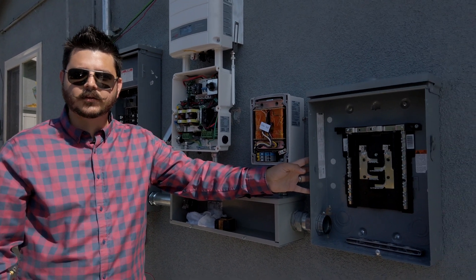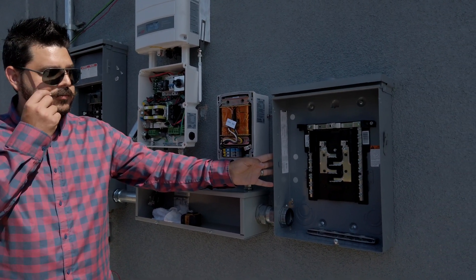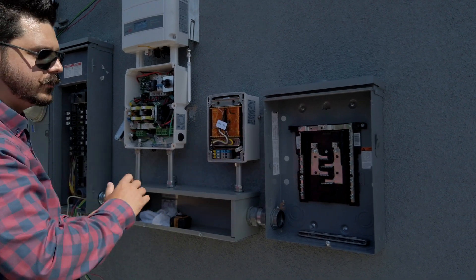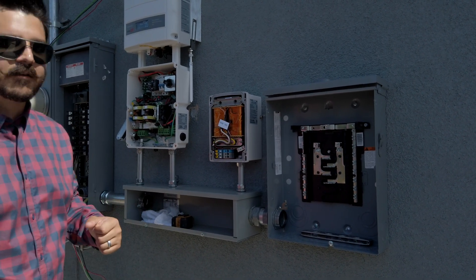This is going to be the backup panel for the customer, and this panel will receive power during an emergency outage. So anytime there's a power outage, the circuits that are in here are going to always have power.